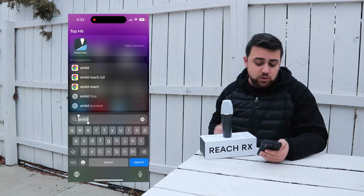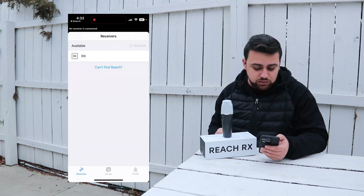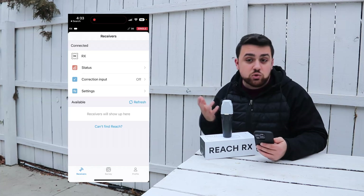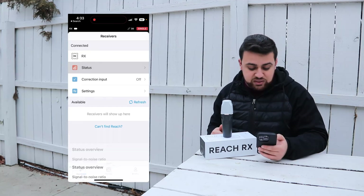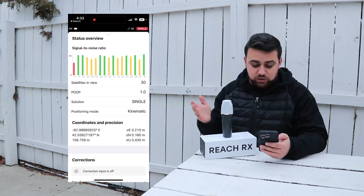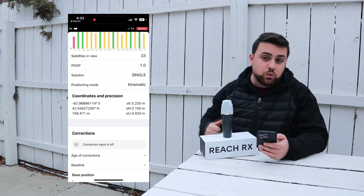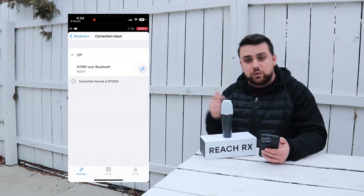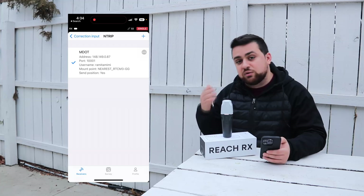Next, open the Emlid Flow app. The RX appears as available and you simply tap on it to connect. There are far fewer menus and everything connects automatically. In the status screen you can see your satellites in view, the PDOP, and your solution — currently a single solution — along with coordinates and their precision. Under corrections input, you can add new correction sources.